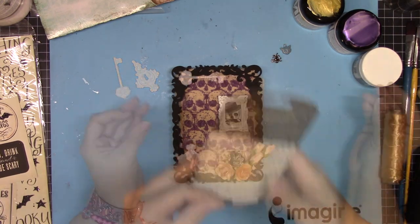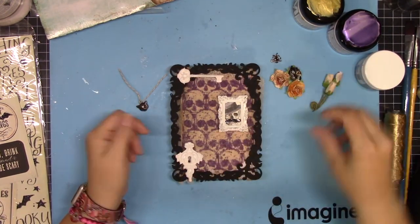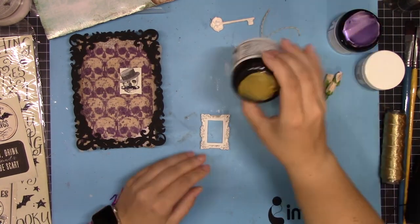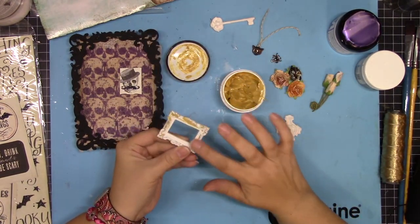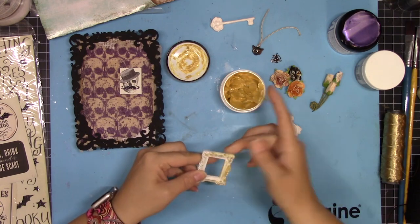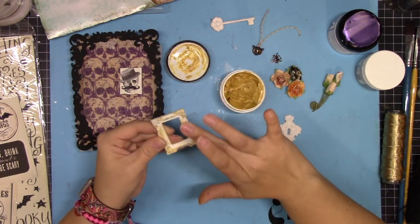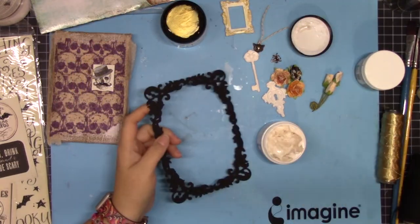Next I'm sort of playing with the pieces, deciding on the layout, figuring out where I want stuff to end up and also figuring out what color I want to use. I'm using Creative Medium in gold — I really want this frame to be nice and gold, so I'm starting with that and I'm going to let it dry and see how it looks.